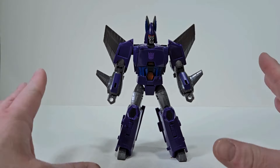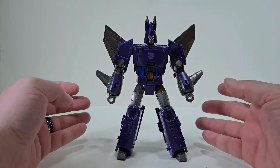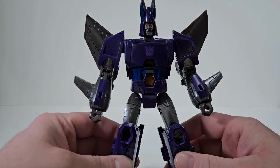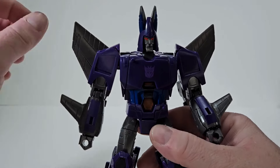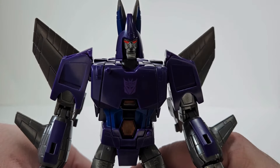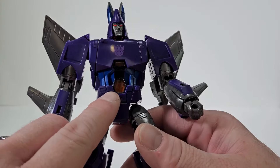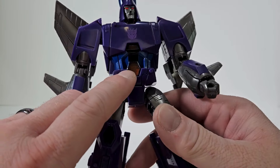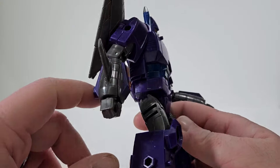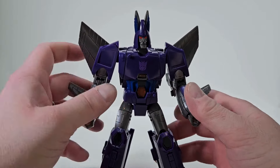Here we have Cyclonus out of packaging. He's actually a darker color than what we got in Kingdom. And this is without the stickers, so he's looking a bit plain right now. But I love the light piping in his eyes — they look so evil. I love the Decepticon symbol here, with what looks like a transparent orange plastic. We have nice blue paint, and he's pretty much purple with some gray.